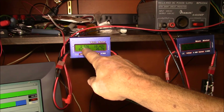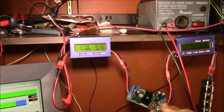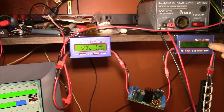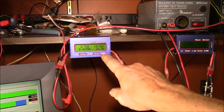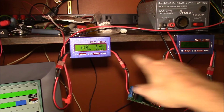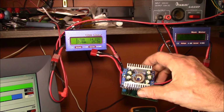The boost-buck converter, by contrast, takes more current at this lower voltage because it's trying to boost the output. You can see it's still maintaining 12.17 volts output at 2 amps, but we're actually losing a little power through the boost stage — about 26 watts in and 24 to 25 watts out.